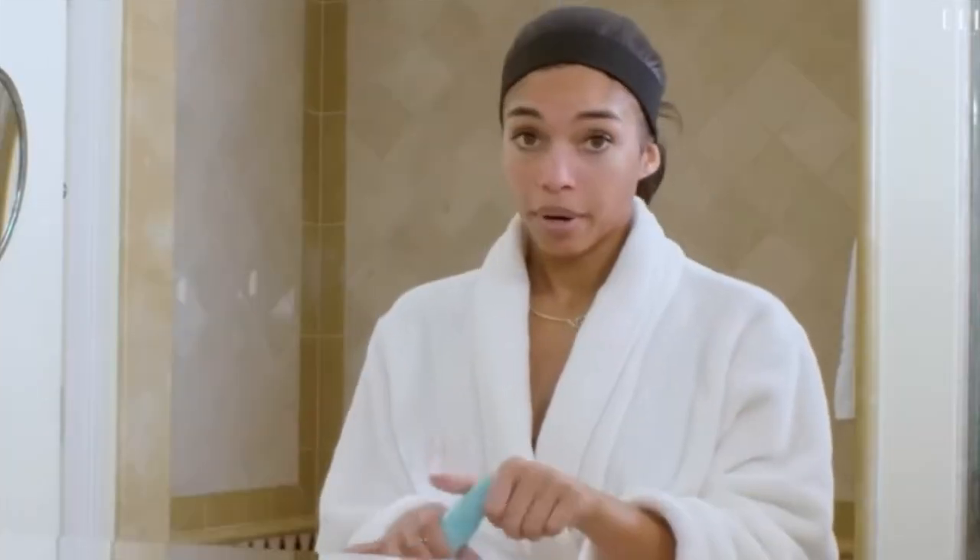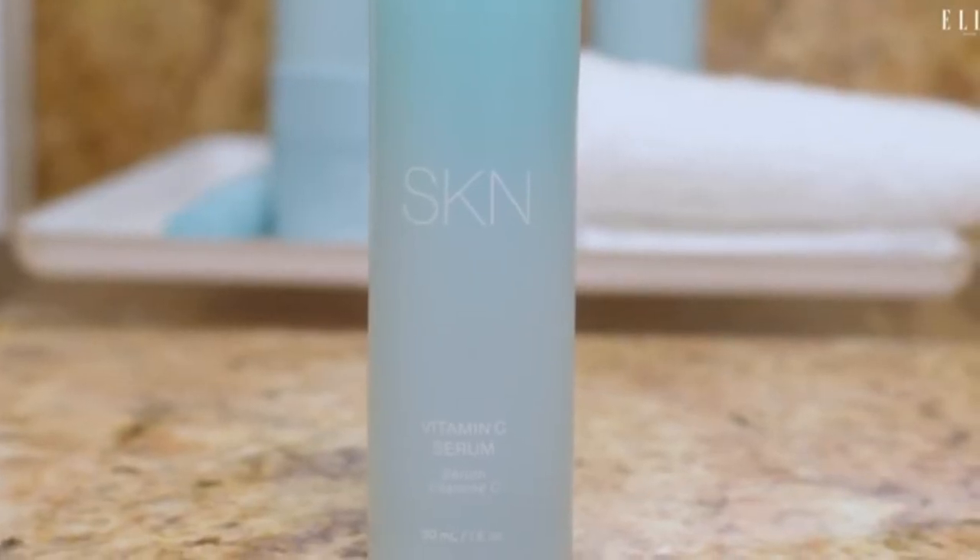I'm going to skip step three, which is the Vitamin C serum — it was sold out and I'm not a big serum girl. Maybe if I really love this skincare I'll purchase it down the line. Serums can be really great for your skin, especially if you're dry, since the serum penetrates deeper into the skin. I love how she has the routine laid out step by step — it's easy for someone just starting into skincare because skincare can be overwhelming.